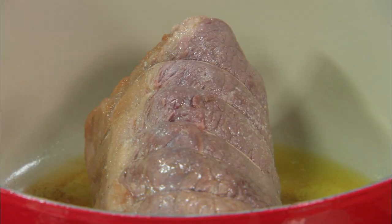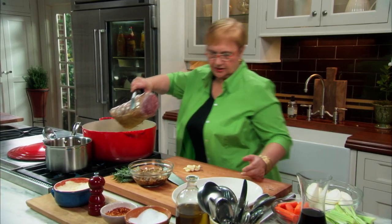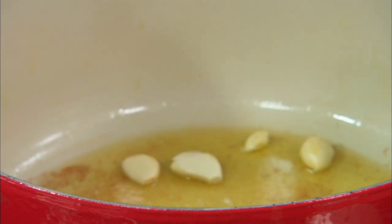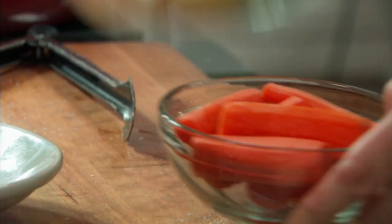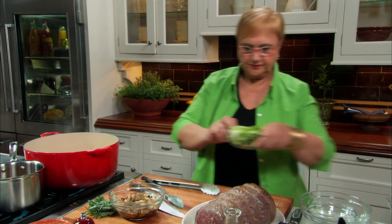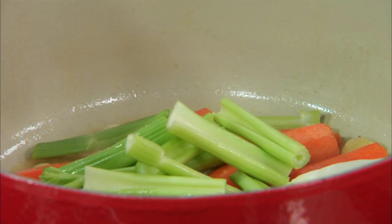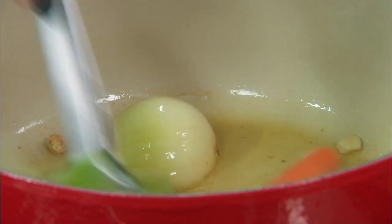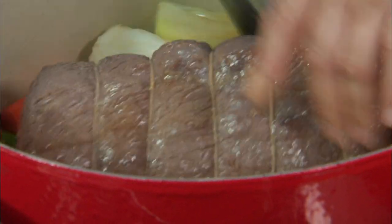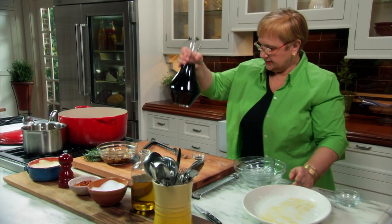Some of the vegetables will break down and become part of the sauce, but some of them I can salvage and use as decoration to serve with the meat. I think we've got that raw meat element out of this piece, with nice caramelization. Now we go in with the garlic, the onion, carrots, celery. Let me put the meat back in there, and of course — the Barolo.